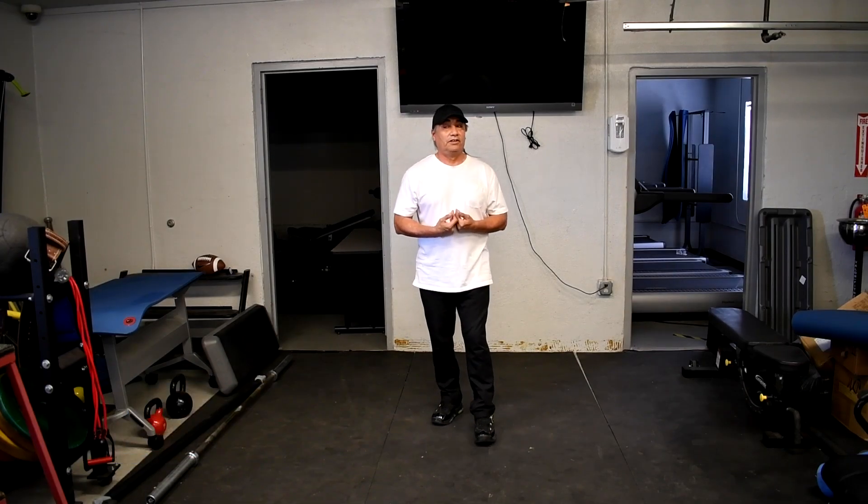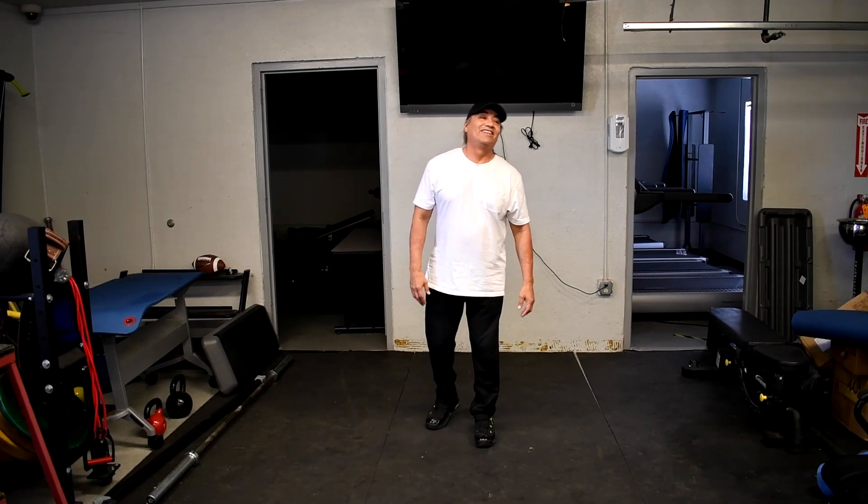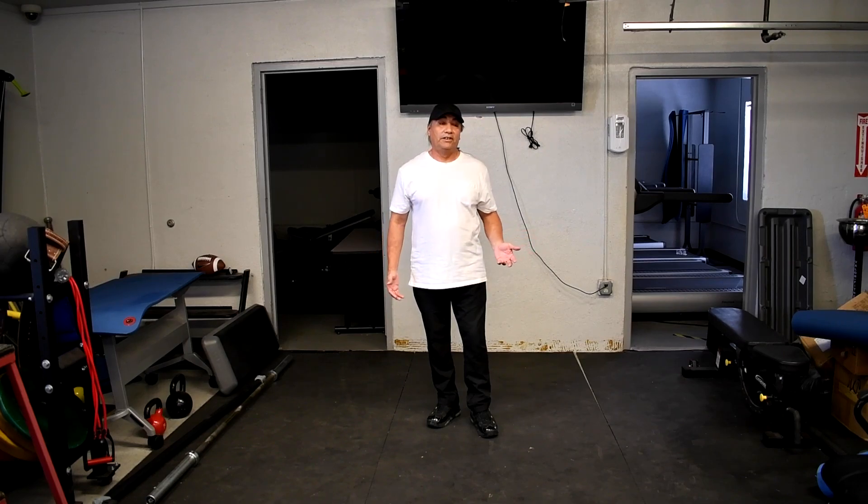Hello, today we're going to give you some ideas on some indoor cardio. Let's say it's raining outside, snowing, cold, heat, too late in the day — you've got no choice but to do a little cardio indoors.